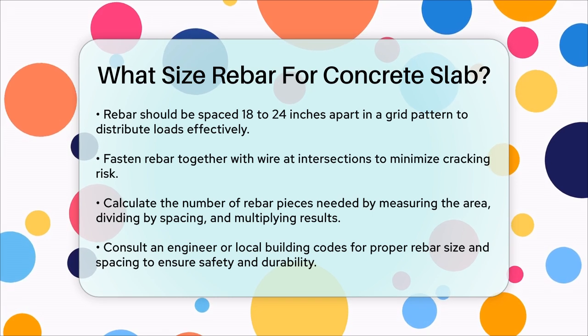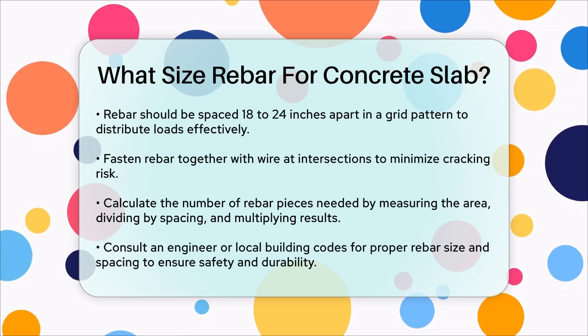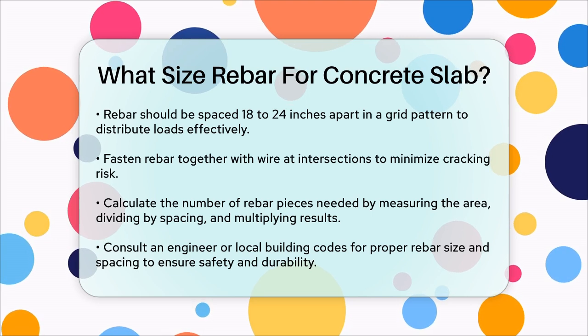Always remember to consult with an engineer or check local building codes to ensure you're using the correct rebar size and spacing for your specific project. This will help ensure your concrete slab is strong, durable, and safe over time.